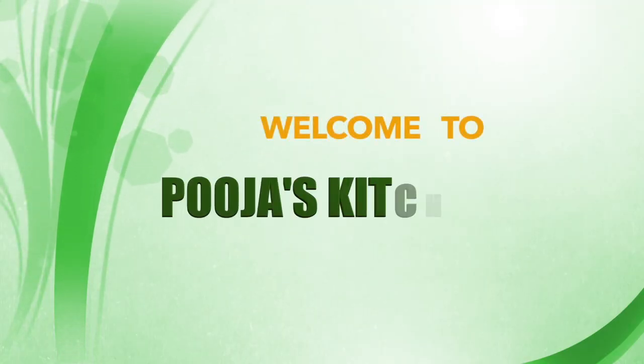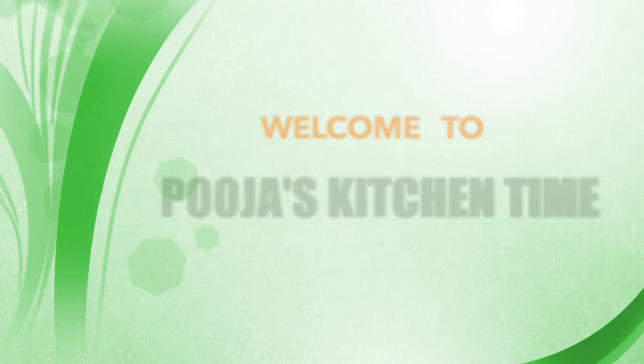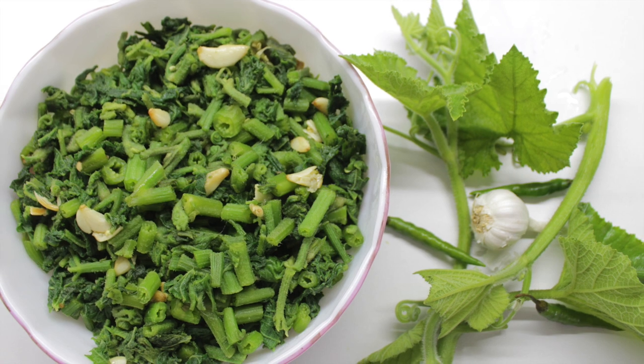Hello friends, welcome back to the channel Pooja's Kitchen Time. If you are new to my channel, please do subscribe and click the bell icon to get notifications of my new videos.